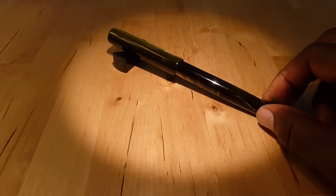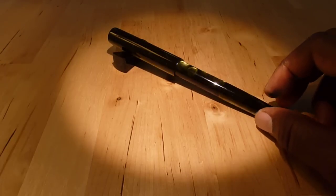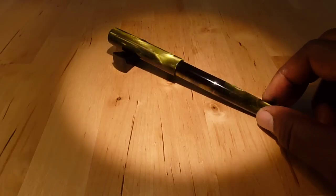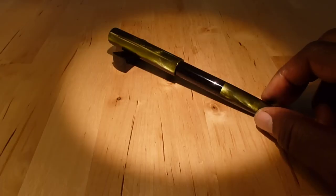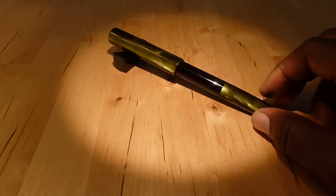Since it's a clipless pen, I went ahead and bought one of Brian's pen rests to go with this. Let's take a closer look at the pen.